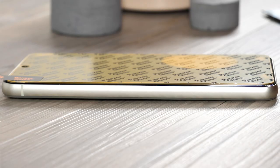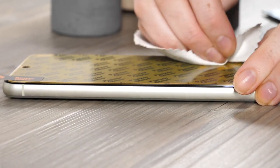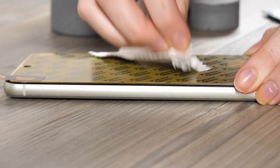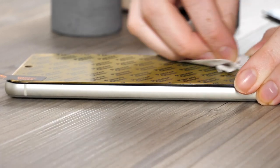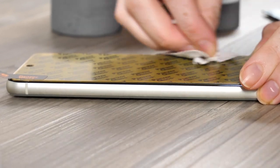You can then start to push out any bubbles on the screen protector. I like to use the microfiber cloth to push them towards the edge. If you have any stubborn ones, carefully lift the screen protector up at the nearest edge, then push the bubbles towards it in one swift motion.